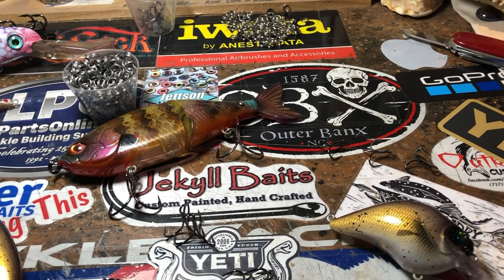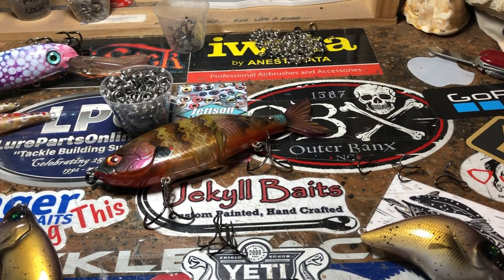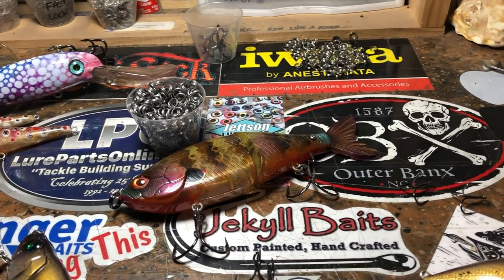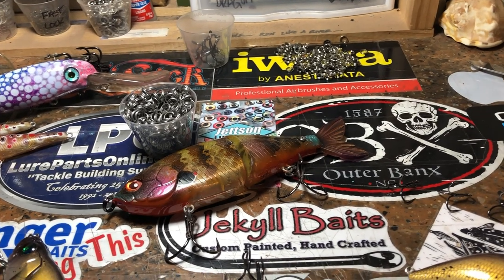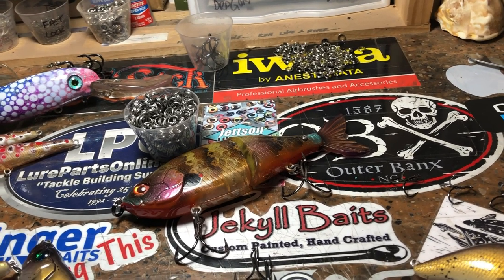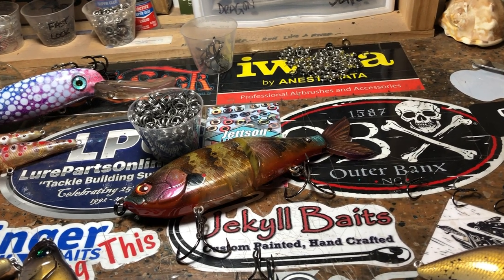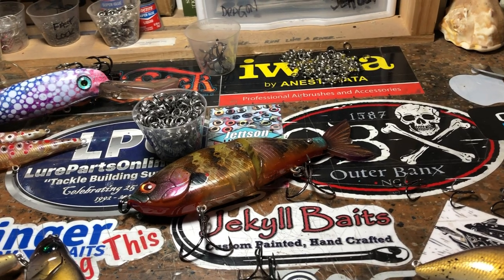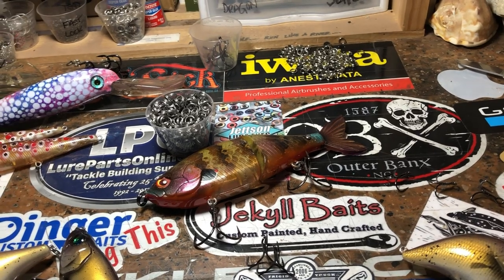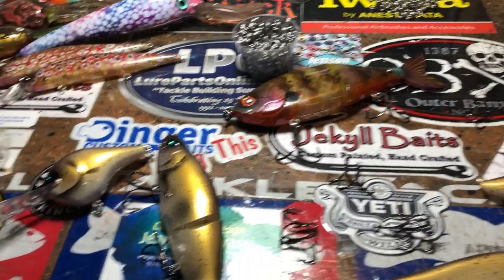Hey guys, good morning! It's jazz, and it's gonna stay jazz because it's pouring down rain. I'm a music lover — I listen to everything, from hip-hop to hard rock to country to blues to jazz. It's kind of like walking into a Starbucks and ordering a hot steamy cup of bass fishing. But anyways, jazz is what we got this morning, and if I get demonetized, I don't care — it's just jazz.